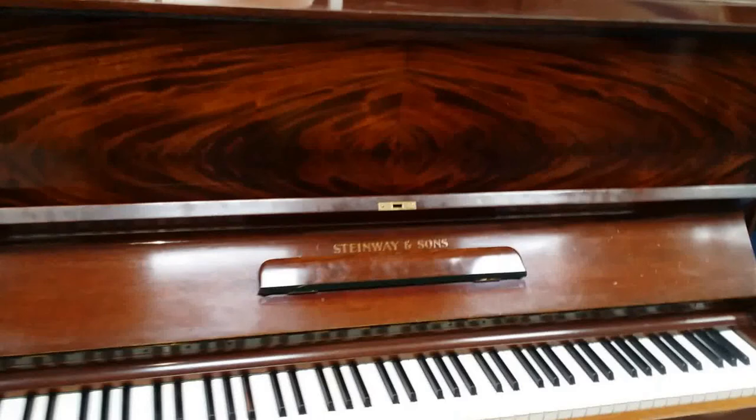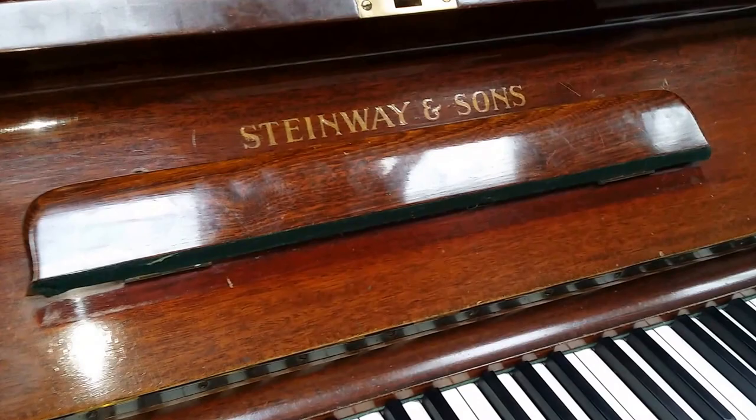Hello, this is the Steinway Upright Piano, Model V, 1938, 123 centimetres high, and as I say, just arrived in stock. I'm just assessing it here to see what work needs doing.